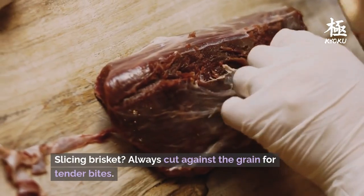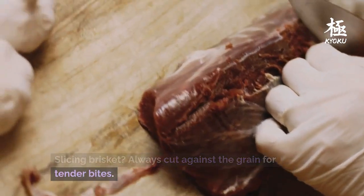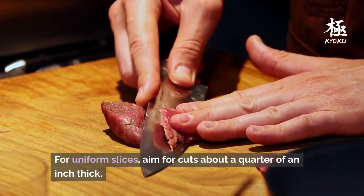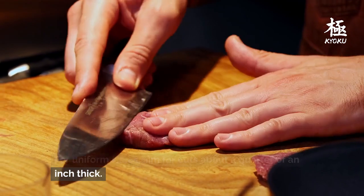Slicing brisket: always cut against the grain for tender bites. For uniform slices, aim for cuts about a quarter of an inch thick.